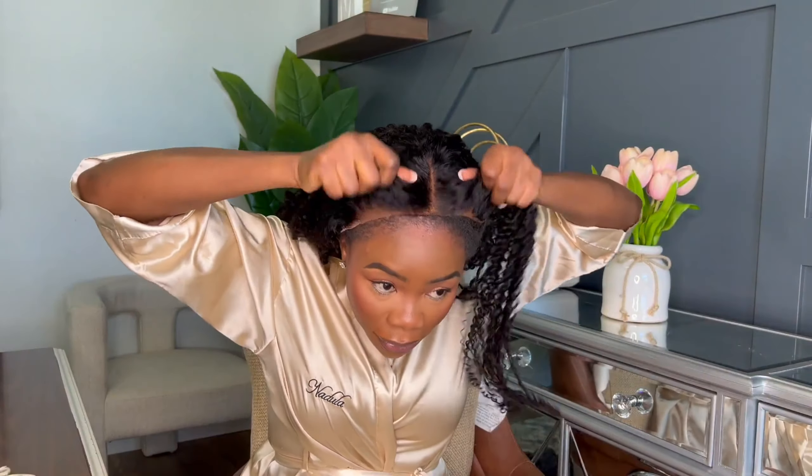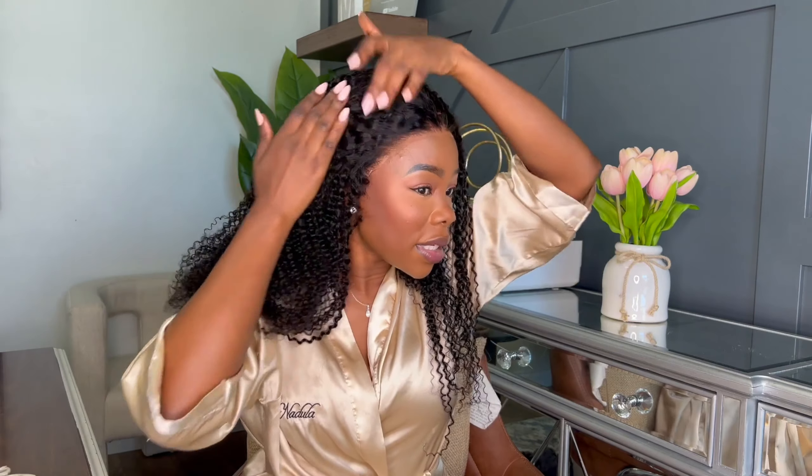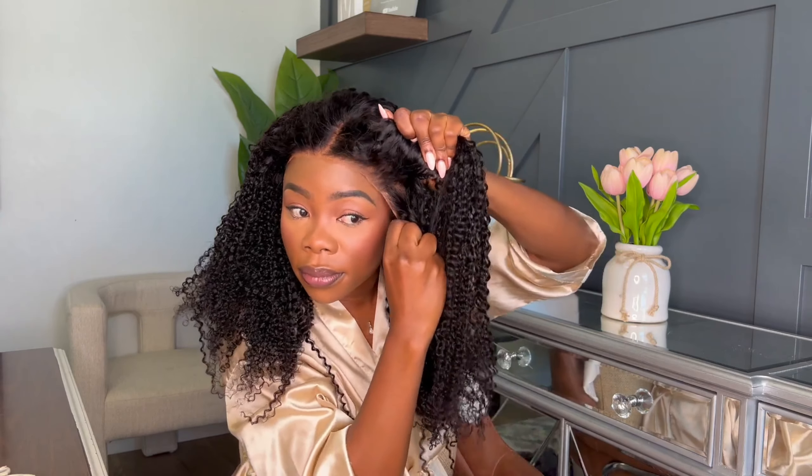Much better. Alright, let's go ahead and put it back on. The thing I love about this hair is that it's ready to go right out of the box. If you don't know how to do hair or a lot with these wigs, the hair is ready to go. I love that it's ear to ear. It's a glueless wig so you don't really need glue. Let's go ahead and place it really good.